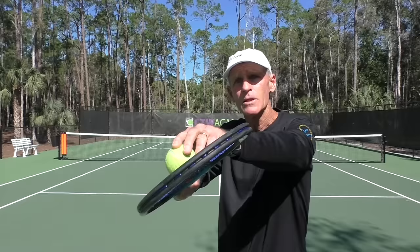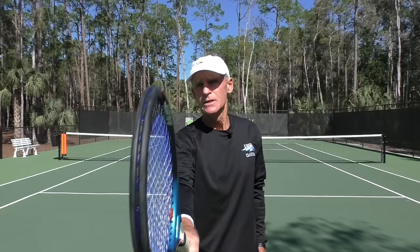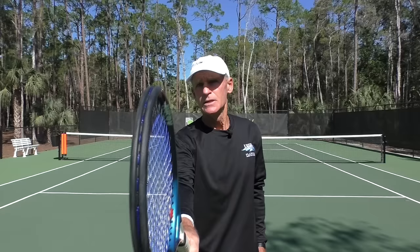Many people have the idea in their mind that when they hit slice, they're trying to come under the ball — so they're thinking of the racket face wide open and hitting almost the bottom of the ball. This is a myth. You don't want to think like that at all. Actually, when you hit slice, all you need is maybe 10 degrees tilted back — just a little bit, maybe 20 degrees tilted back. That's all you need.